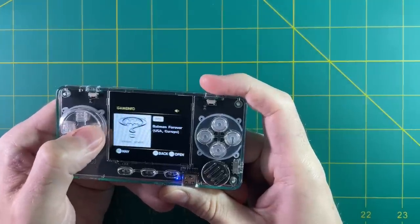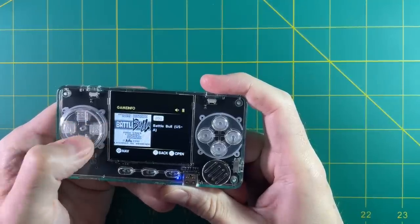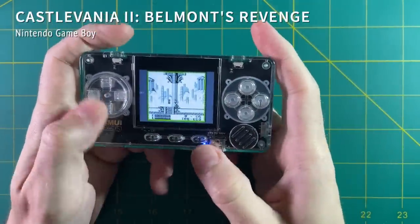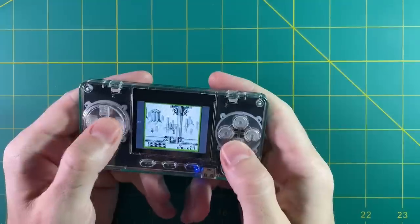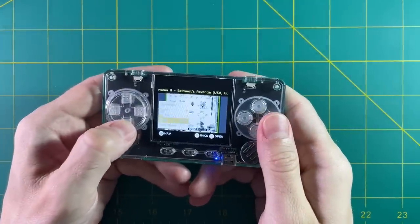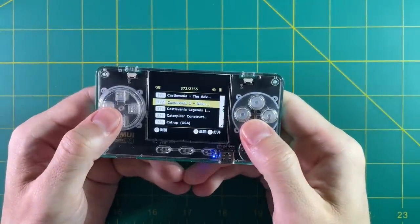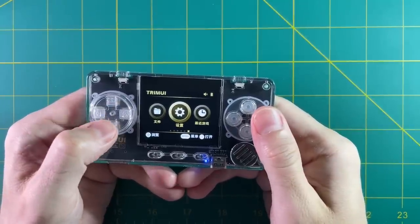One of the nice things about this menu is that all of them include box art, and for the most part they included the English version of almost every single game. I also figured out there are hotkeys you can use while playing — holding down select and using the shoulder buttons turns the volume up and down, and using the start button and shoulder buttons adjusts the brightness. But I also saw screen tearing playing this Castlevania game. To close out of a game you hit the menu button, but there are no other options available other than to save state. And when I got back to the menu, I noticed everything had reverted back to Chinese — this happened over and over again.